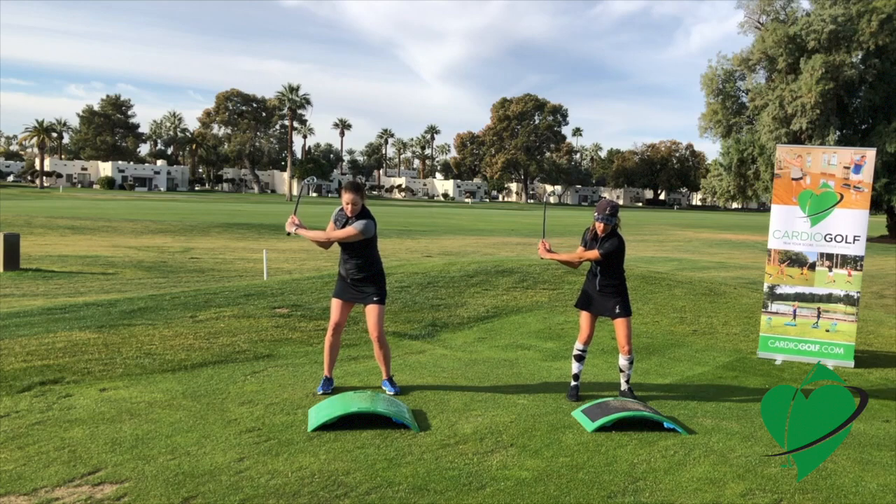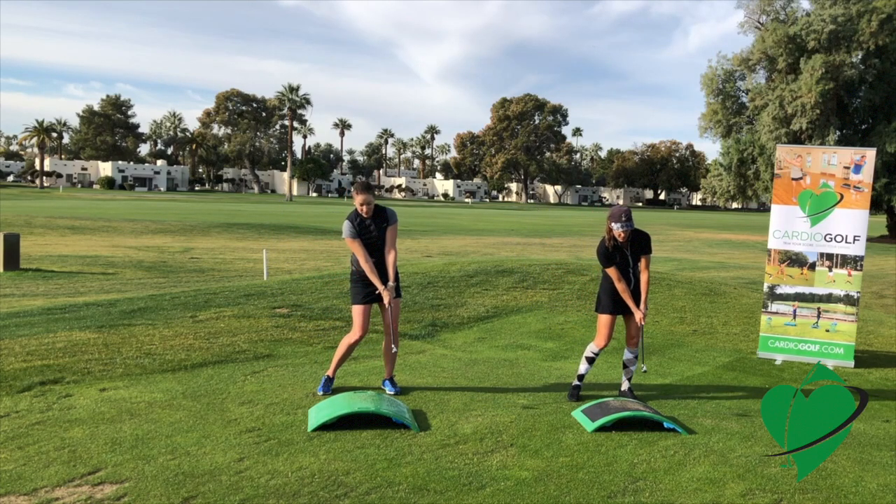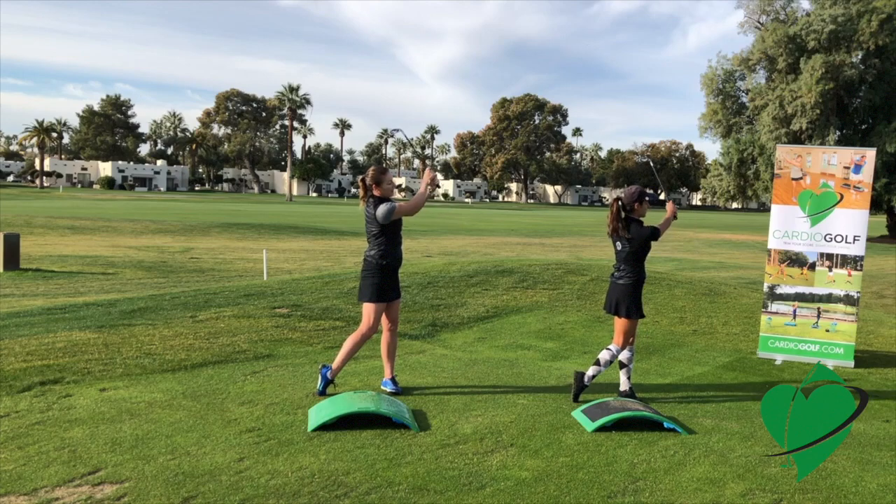We're trying to hit all those positions that we've worked on — impact square, your extension, and your finish. It's hard to do it slow.